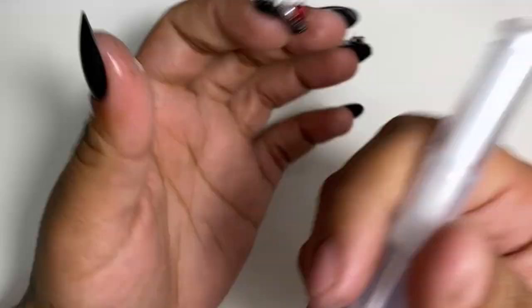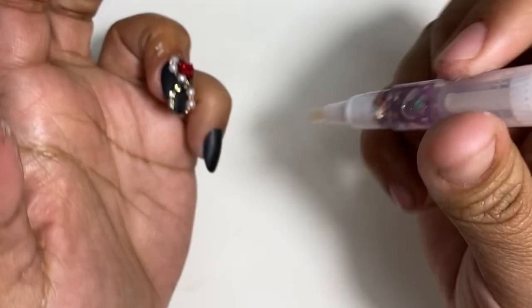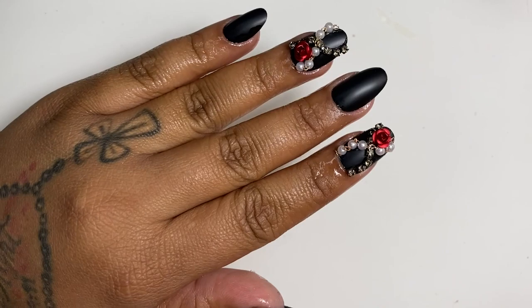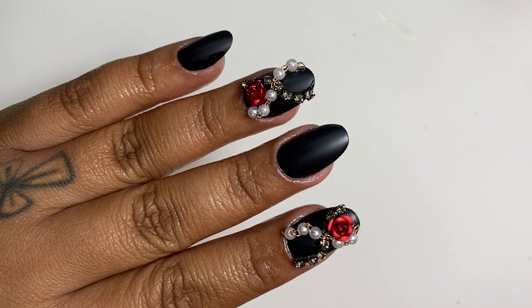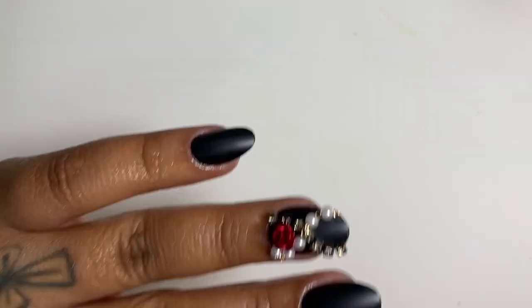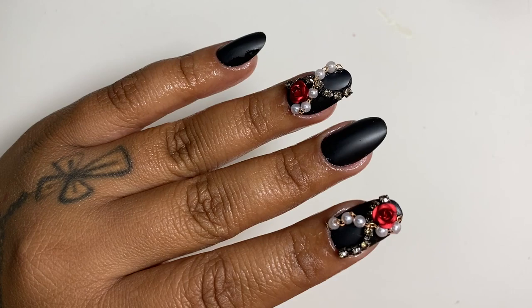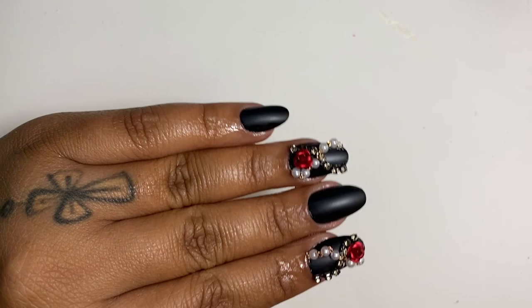If you want a chance to win these three press-on nail sets, check out the description box to enter — it's super easy, just a couple of steps. I also have a giveaway on my vlog channel until the 15th or 16th for $50, which you can receive via PayPal or Cash App. Me and my husband decided to do this little giveaway because Christmas is right around the corner and we know things are hard.